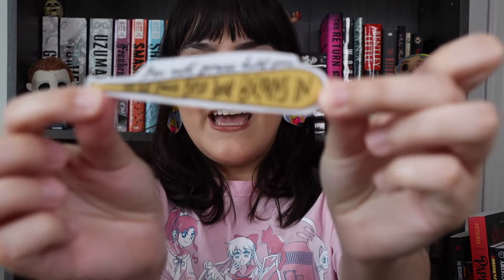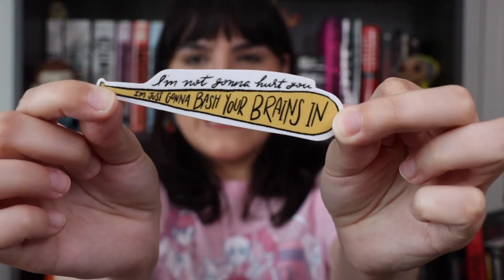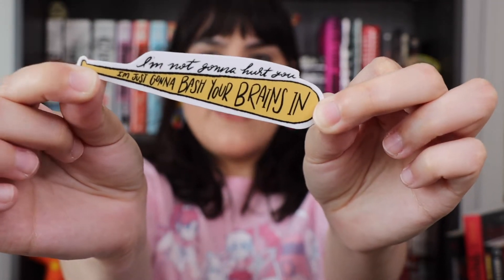I don't have too many magnets, but I'll put this on my book cart so it'll be all cute on there. Our sticker of the month says 'I'm not gonna hurt you, I'm just gonna bash your brains in' with a little baseball bat. I actually really like how little and thin this one is — it'll be nice to stick on the book cart as well. So I now have two stickers and a magnet to put on my book cart. And then of course we have the little flyer with everything inside the package this month. Let's get into the books!